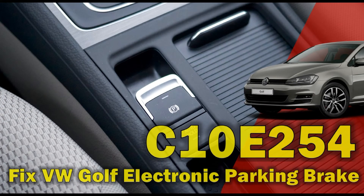Hello and welcome to the Automotive Diagnosis YouTube channel. In this video I will show you how to fix the C10E254 fault code on Volkswagen Golf electronic parking brake. Please stay with us until the end of the video and subscribe to the channel for more videos.